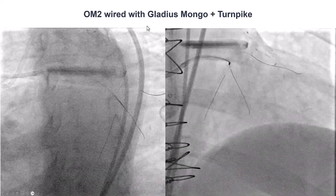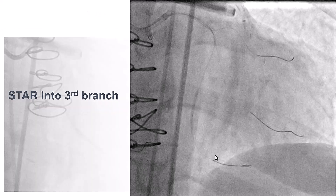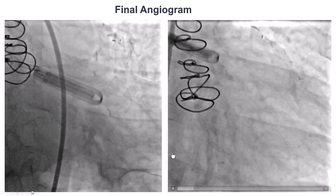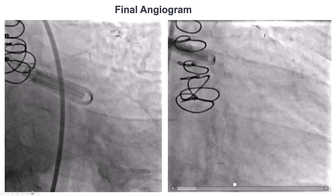We then used the STAR technique to gain entry into the distal true lumen. We used the Gladius Mongo with the Turnpike again for the next obtuse marginal branch, and were able to do the same into the third obtuse marginal branch. We obtained flow and stented into the second obtuse marginal branch, which provided a nice angiographic result, with TIMI flow into the second and third obtuse marginal branches.